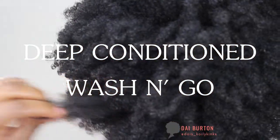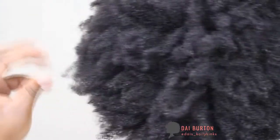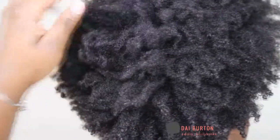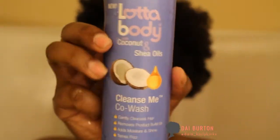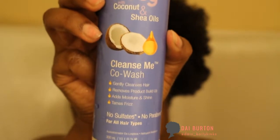Hey guys, welcome back to my channel. This is a deep conditioning and wash and go video. I recently tried out some new products so I wanted to do a video on it. This is the Lotta Body Co-Wash, Cleanse Me Co-Wash, and I'm going to use that to cleanse my hair of course.